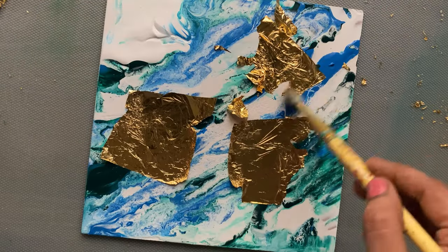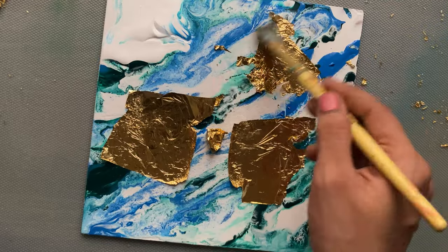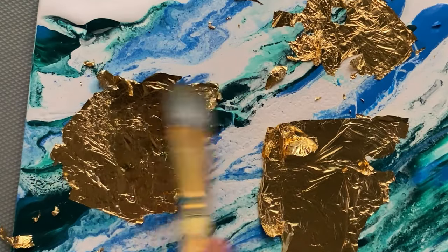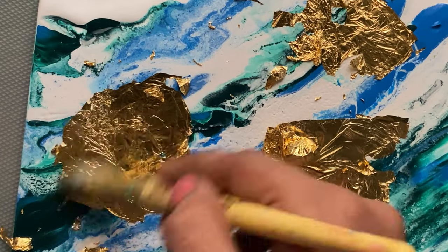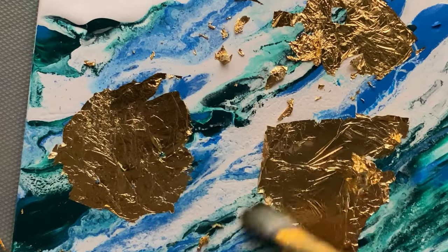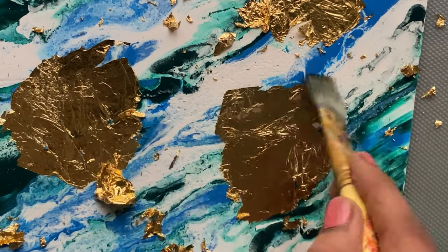After allowing it to dry for about three hours, I have taken my brush and I'm gently removing the excess gold foil from my canvas. A key tip: you have to allow the painting to dry in between each step and between each layer, because we don't want to disturb the previous layer.